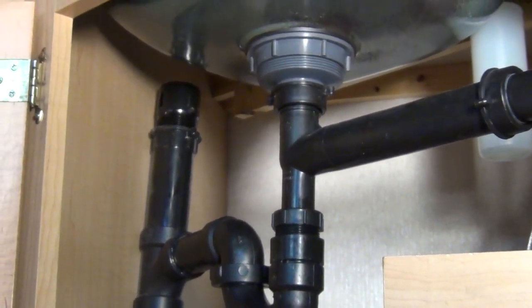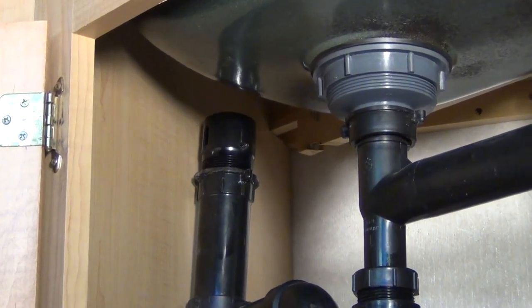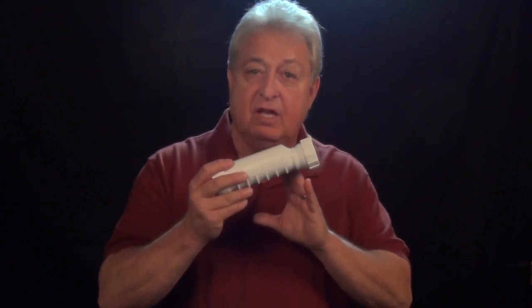This check vent can fail in the open position, allowing a direct conduit for tank odors to permeate the living space inside your RV. With the HEPVO sanitary valve, there's no need for a check vent at all, which adds to the simplicity of the design and the space savings the HEPVO valve brings to your RV.